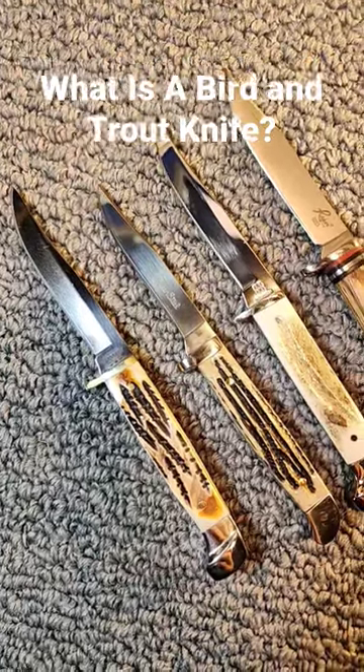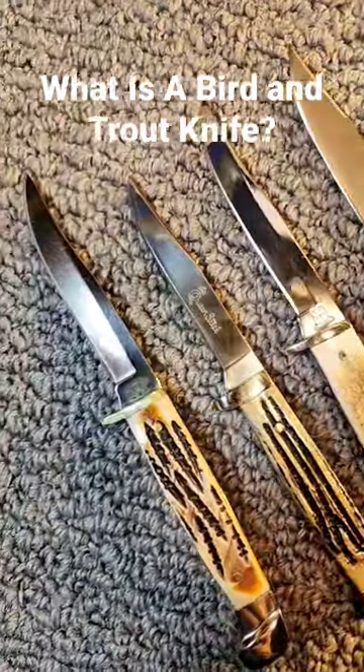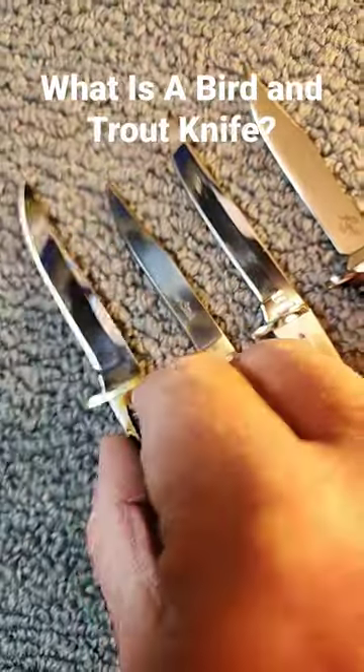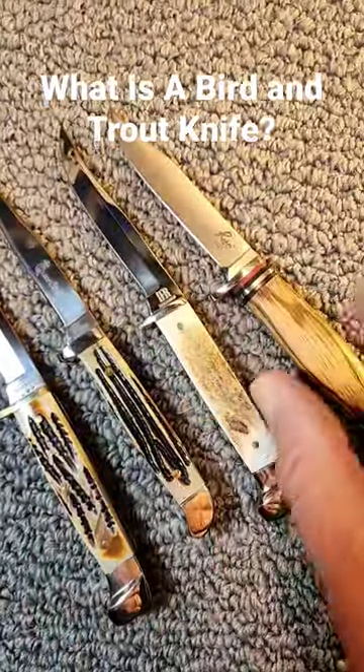There is no hard and fast definition of a bird and trout knife. Rather, it refers to a class of small fixed blade hunting knives that are ideal to be used on fish and small game. They typically have just a single guard, because a double guard would get in your way as you're cleaning the small fish and game.